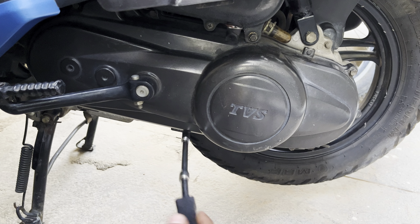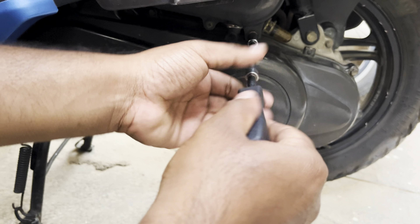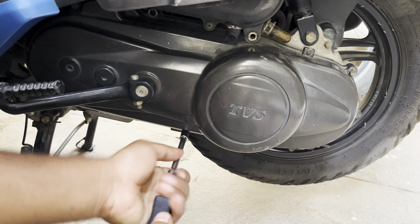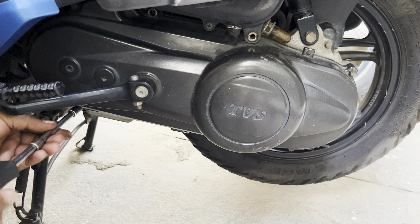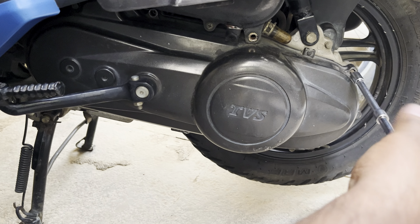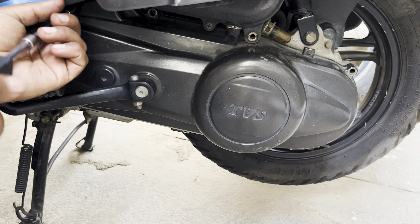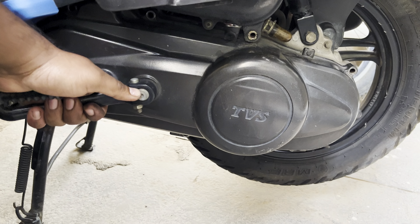Start by undoing all the bolts holding the CVT cover, making sure that you remove all the bolts in the criss-cross pattern. This will ensure that you don't damage the CVT cover and the pressure from all the bolts is evenly spread across the CVT case. Once you remove all the bolts, remove the CVT cover.